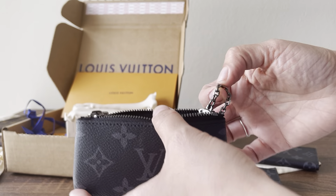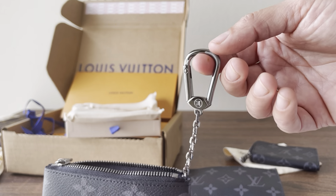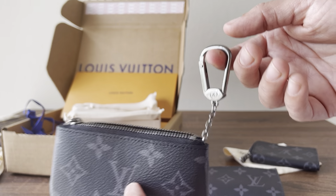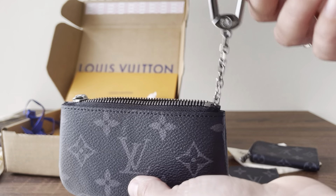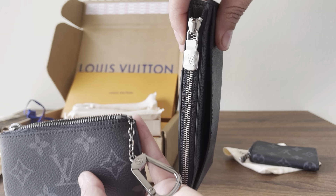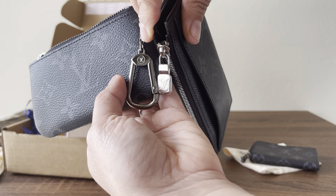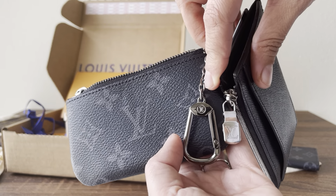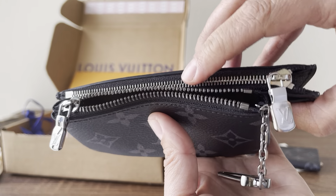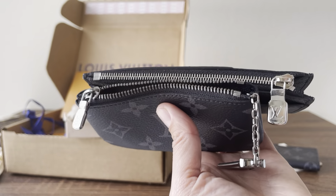Alright, there she is. On the website it does look more silver, but if you have the opportunity to see the damier eclipse with the silver hardware, that silver hardware is very silver — it's like this silver right here. This new one is more like gunmetal. I'm going to put them side by side so you can see the difference. That's something they should fix and be more specific about, but I'm still very happy with my purchase.